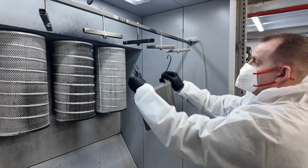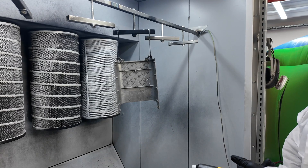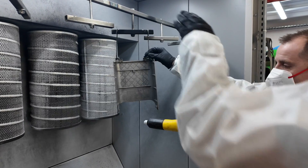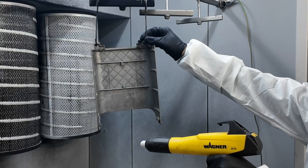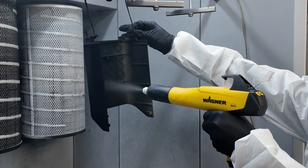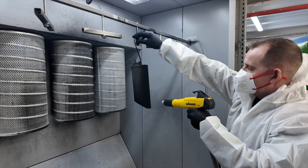All right, let's do it. So I hook this up — there's just a trigger on the bottom. You want to start by aiming below the unit and then bring it up nice and smooth when you're ready. Try and keep your fingers up here if you can, because otherwise you'll take the paint off.